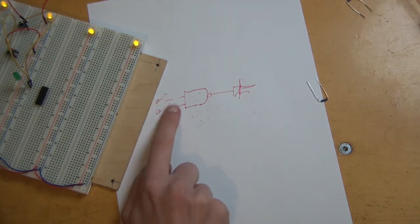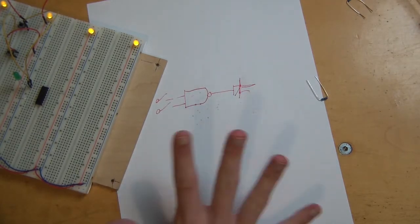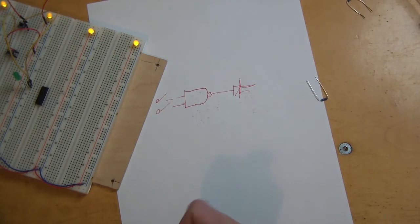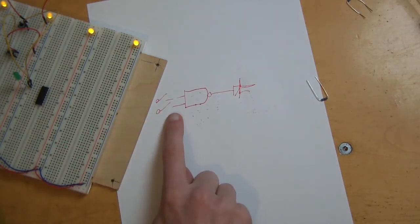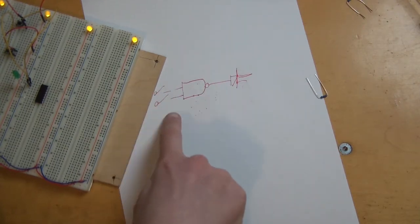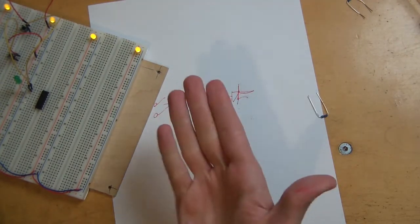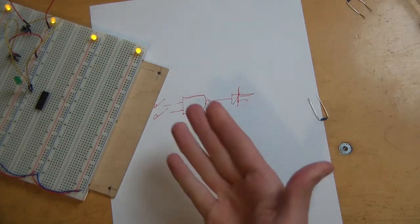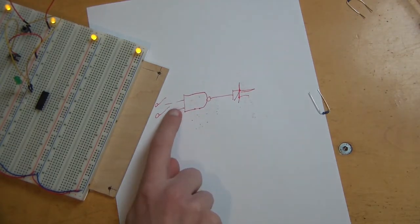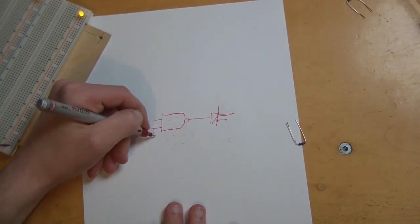The reason is that all inputs of an IC — all inputs of a logic gate — always need an input. They always need some input, either 1 or 0. But right now they get neither. That does not really count as 0. To get true 0 on those two inputs, you actually have to put them to ground over what is called a pull-down resistor.